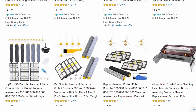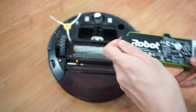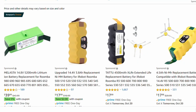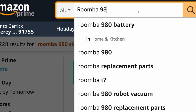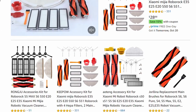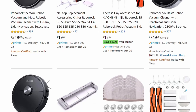Roomba provides more options though — aside from filters and brushes, components like the battery for the 980 are easier to find both from iRobot and third-party manufacturers. You can even buy obscure parts like a side brush motor on Amazon. Roborock doesn't have this level of parts availability yet, especially from third-party manufacturers, but it's slowly gaining popularity so hopefully it catches up.